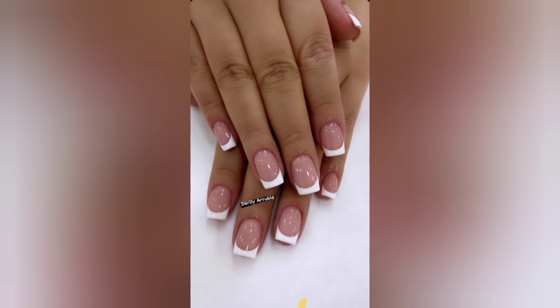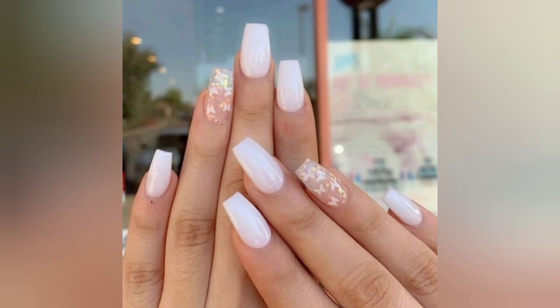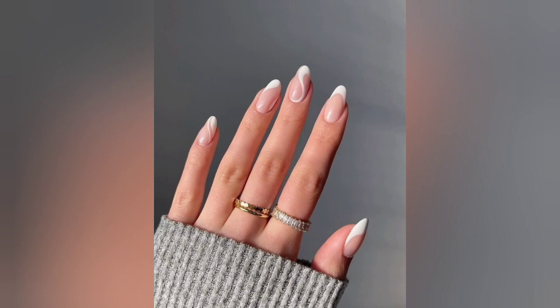Whether you are a nail enthusiast, a seasoned pro, or a curious beginner, our 5-minute YouTube video is packed with mesmerizing visuals, expert tips, and step-by-step tutorials to help you achieve flawless white acrylic nails like never before.